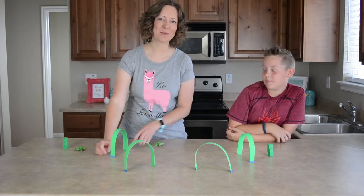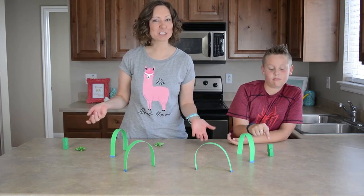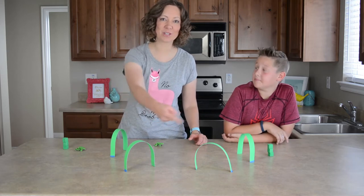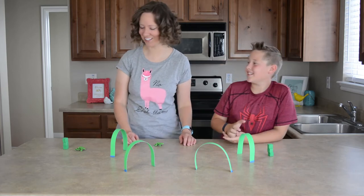We just took pieces of paper and taped them onto the countertop and put two posts at the end. Other than that, we're just going to play regular croquet rules, where you get a bonus turn if you make it through one of the hoops, and the first one to the end post is the winner. Okay, let's go ahead and get started.